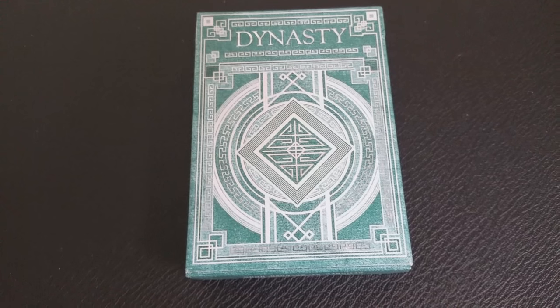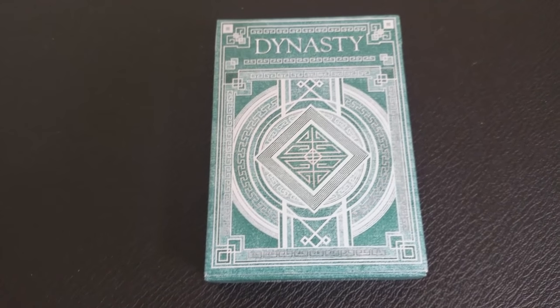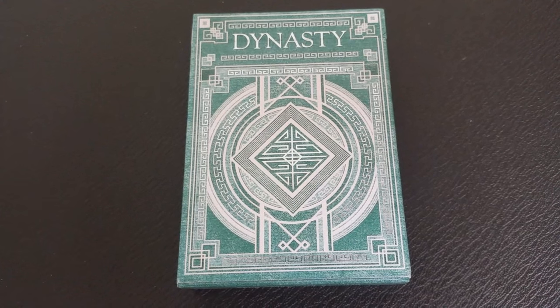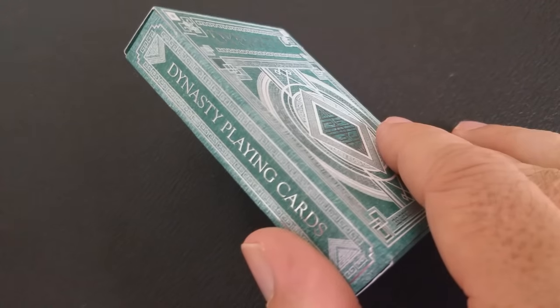This is a unique playing card series inspired by Brendan's Chinese culture and his heritage, designed and illustrated by him completely. If you remember, Brendan used to work for Kings Wild Project with Jackson Robinson — he created the Hive decks.